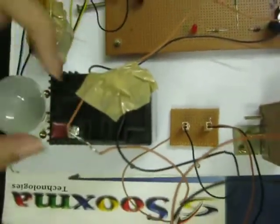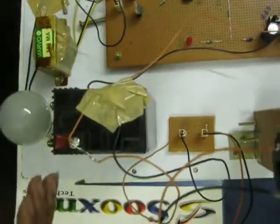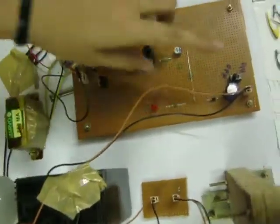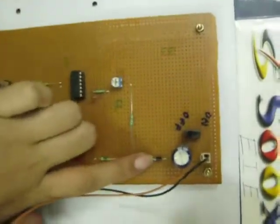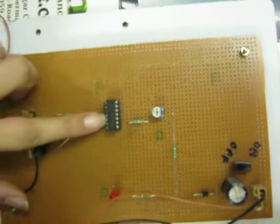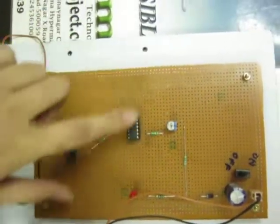Here we have connected one diode which will stop the voltage flow from the battery back to the DC motor. We have also connected another diode for the same function to protect against reverse current.